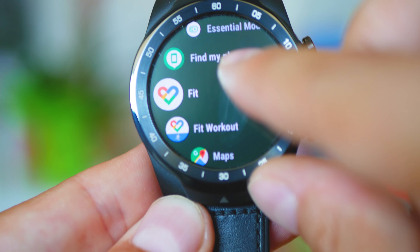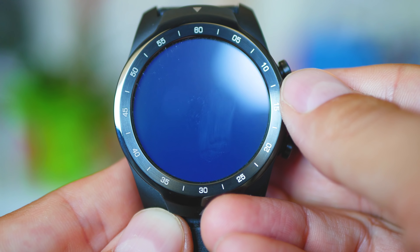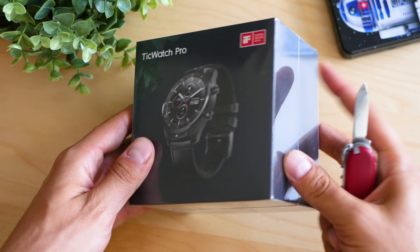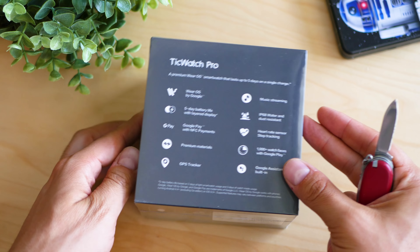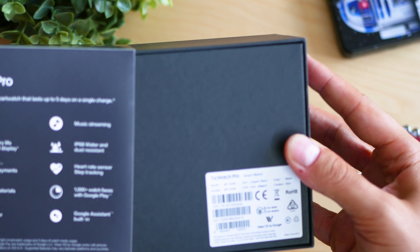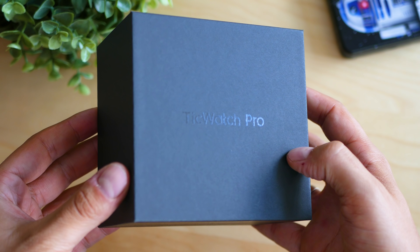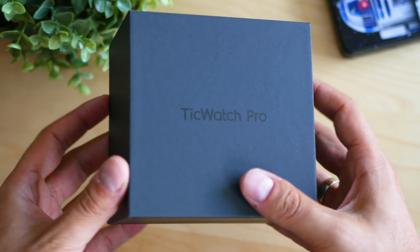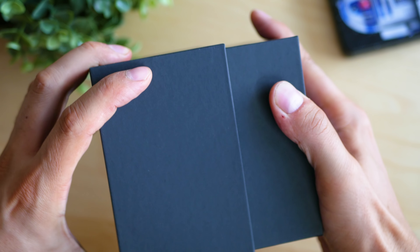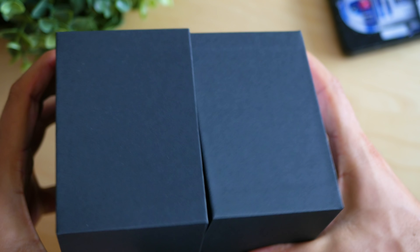The story with TicWatch didn't start too well, as I had issues completing my registration on their website and for some reason I was not getting any status updates via email, but luckily the delivery happened quite fast. The box is good — sort of premium feel, I say sort of because we've seen better. The watch itself, papers, and the charging module is what you will find in there.